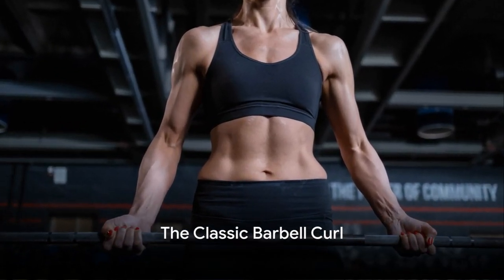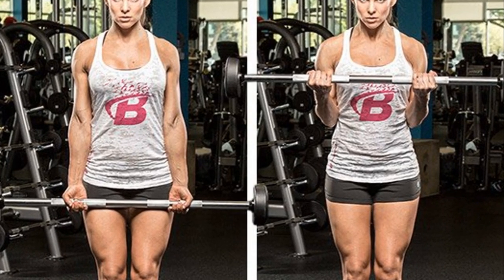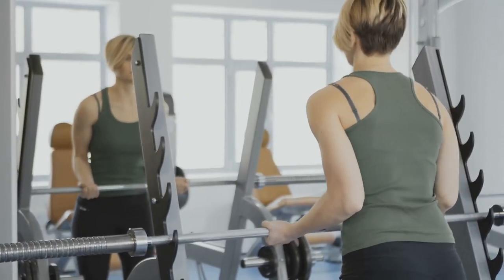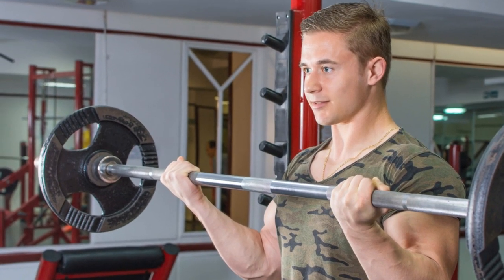First, we're going to tackle the classic barbell curl. With an underhand grip, wrap your fingers around the barbell. Keep those elbows tucked in close to your body. Curl the bar up towards your chest and give those biceps a good squeeze at the top. You'll do this for 3 sets of 10 reps.